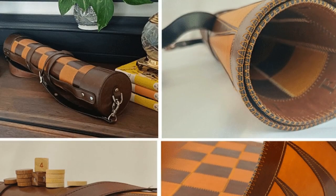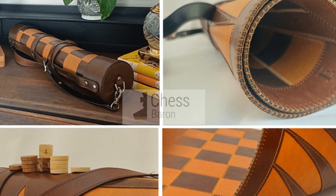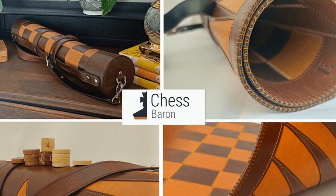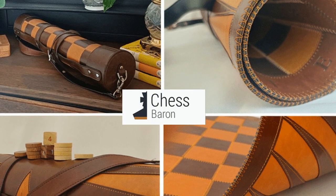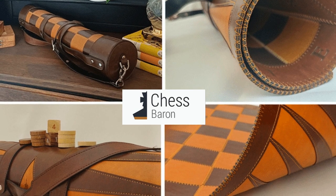and let this be the crown jewel of your collection. As Sherlock said, the game is afoot, and with this superb leather chess backgammon mat, every move will be a masterpiece. Visit ChessBaron.com to see more great gift ideas.